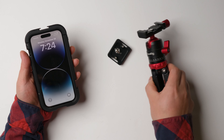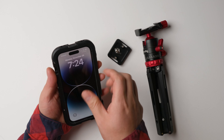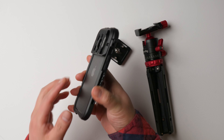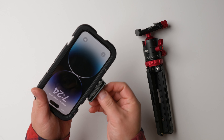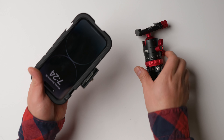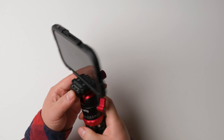Let me put this on — this is a SmallRig tripod. There are several ways you can mount it: on the top you've got two locations, bottom two locations, and on each side three locations. I'll just screw this one on. Now it's super secure and super tight.